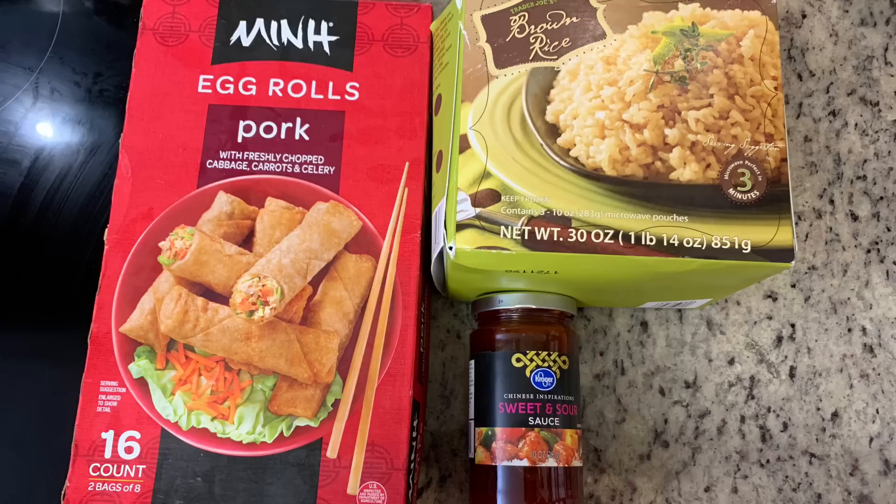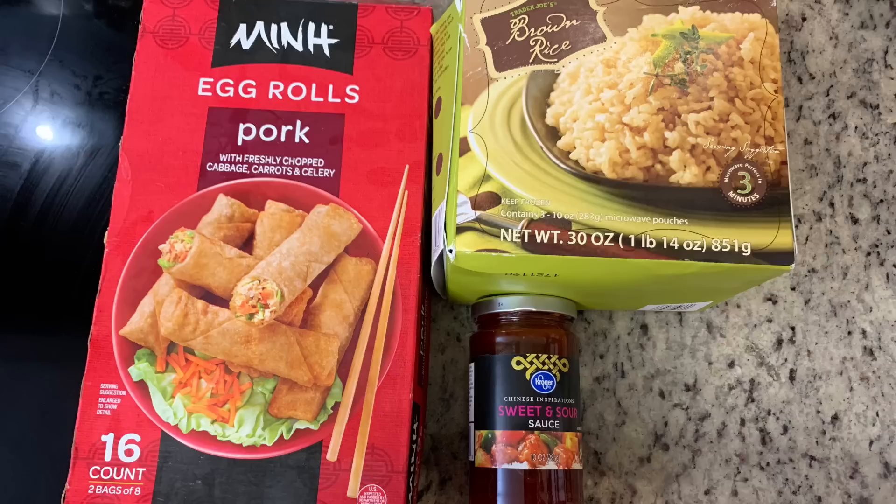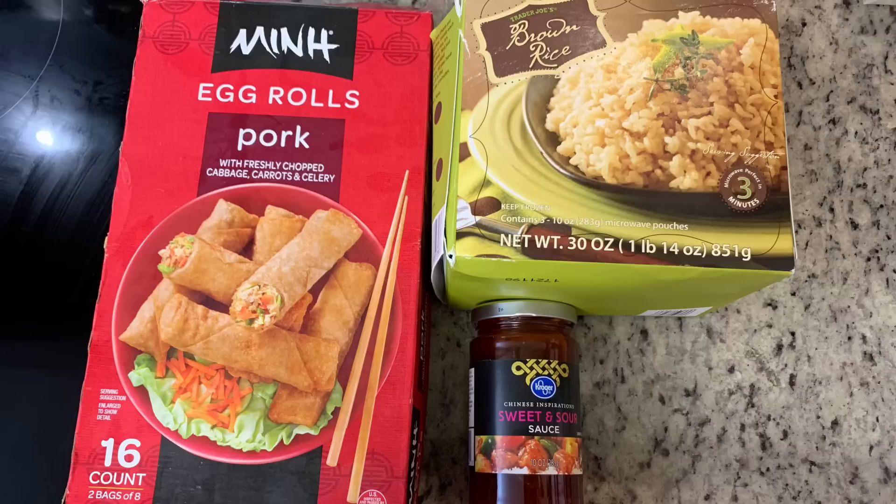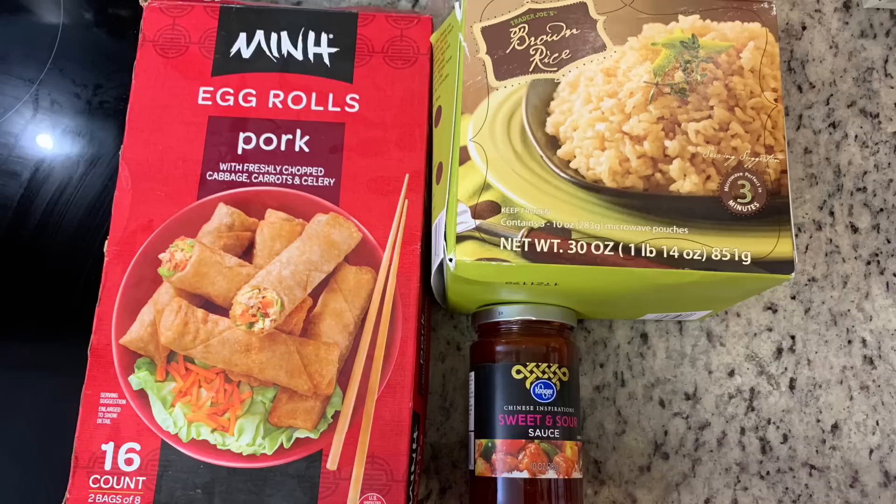To go along with the Mongolian beef, I cooked up some egg rolls from Sam's Club in the air fryer and served them with Kroger brand sweet and sour dipping sauce. For the rice, I used Trader Joe's frozen brown rice — you just microwave it for a few minutes. We're not normally huge fans of brown rice, but this particular Trader Joe's version is really, really good and very convenient.